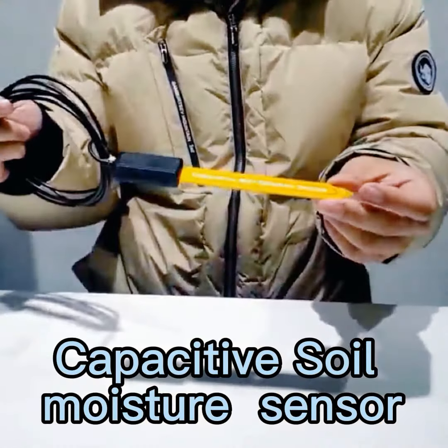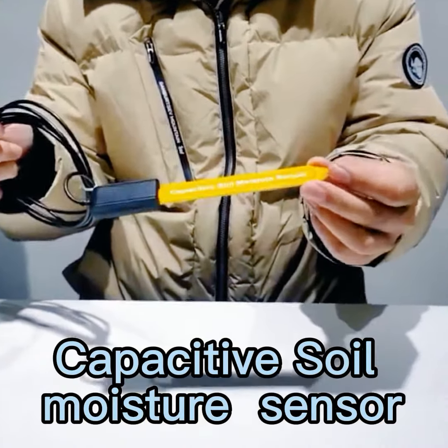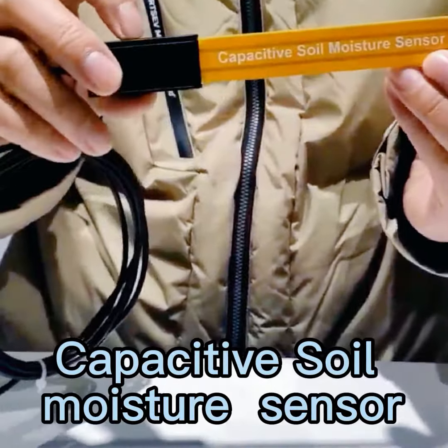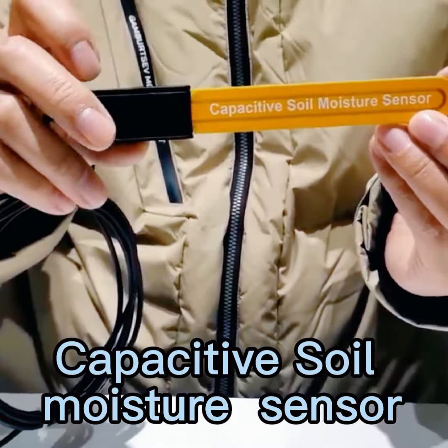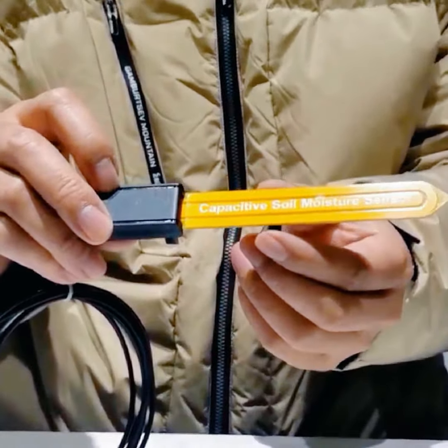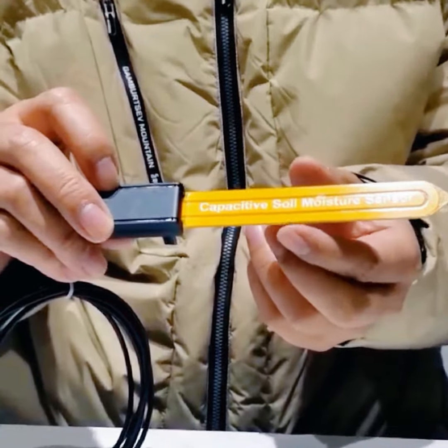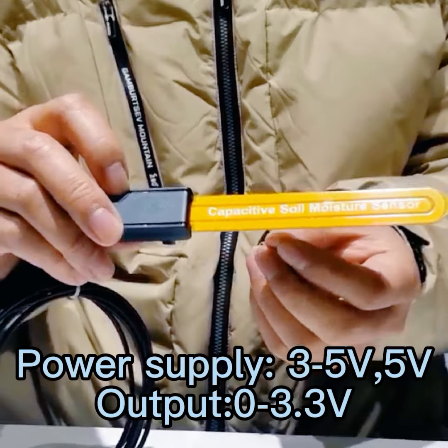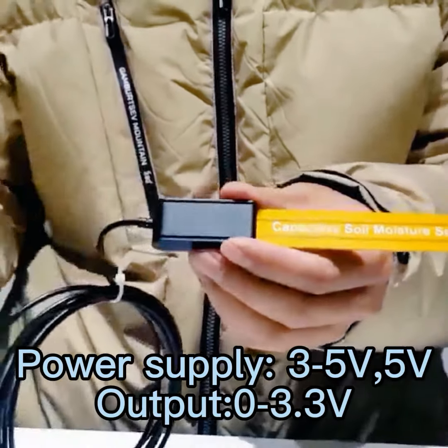It is a new design with a very small size and very thin. It also has a cover which can be IP68 waterproof. Its main feature is it is anti-crushing compared with other similar products, so it is very popular and has great hardness.